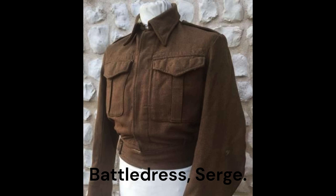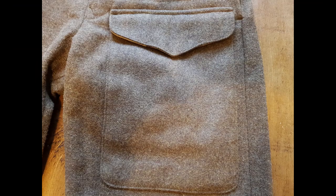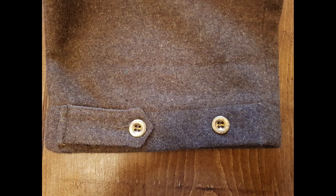Battle dress serge, being the original pattern of battle dress uniform, commonly and incorrectly referred to as 1937 pattern, had a fly front, pleated pockets with concealed buttons, and an unlined collar. The trousers had a large map pocket on the left leg front, with a concealed button and a small single pleat dressing pocket on the front of the right hip. Four belt loops, which fastened at the top with buttons, and tabs with buttons were fitted to the cuffs to fasten the trousers round the ankle.